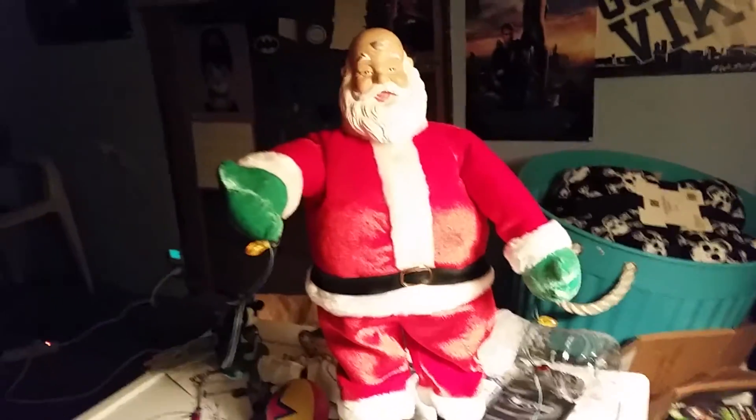Now I'm gonna turn the lights off and show you what he looks like with the lights off. Let me turn the light off here — now I'll show you what he looks like with the lights off.